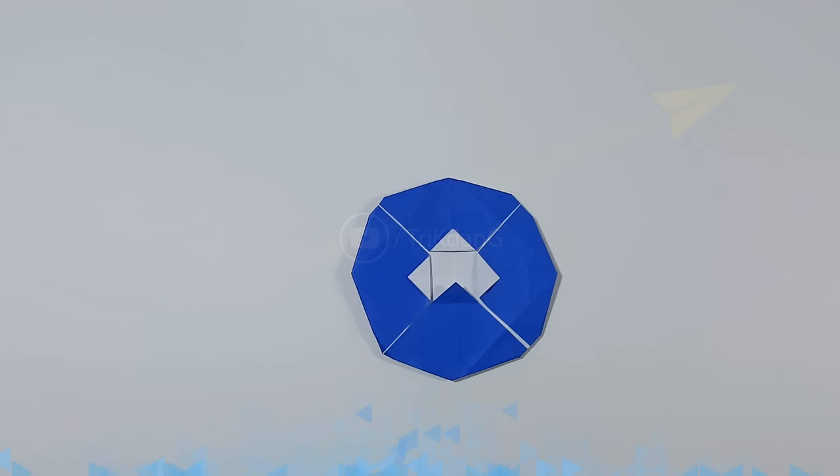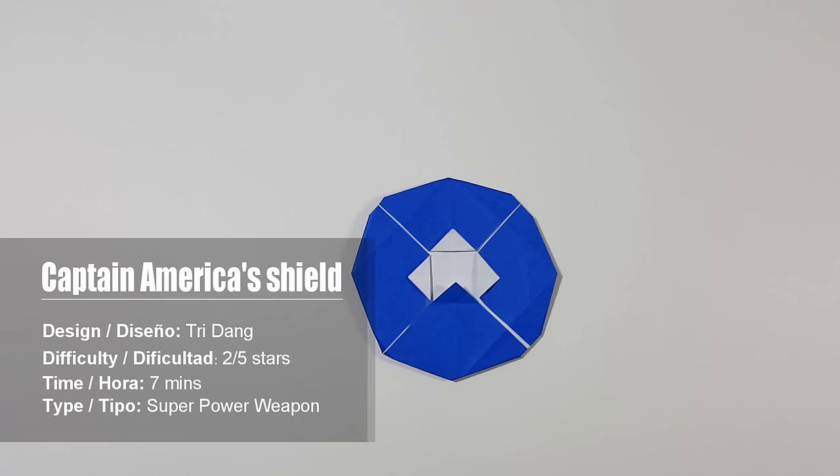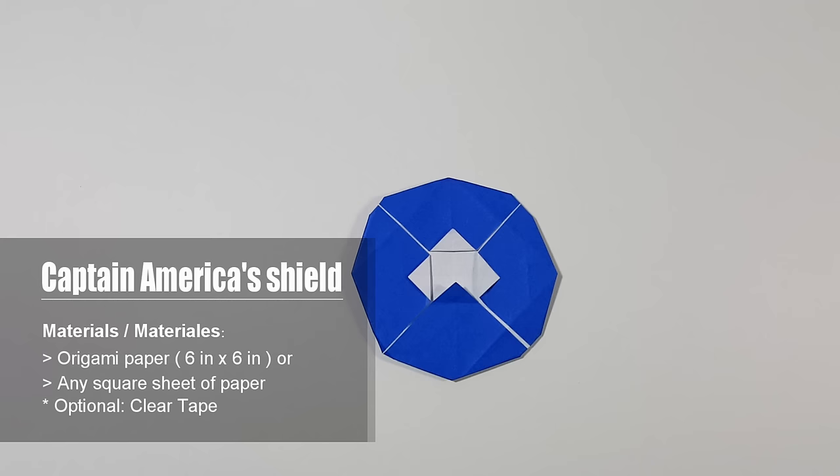Hello again everyone. Welcome to another paper airplane tutorial. Actually, this is not a paper airplane, but it's flyable and it's permanent. So I think this is worth sharing. I just came up with this origami today and I decided to create a tutorial. I hope you guys will enjoy making this origami. Now let me show you how to make it.